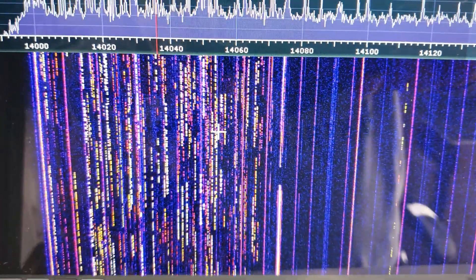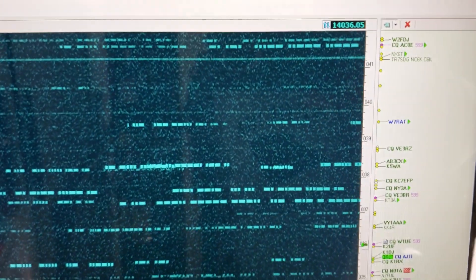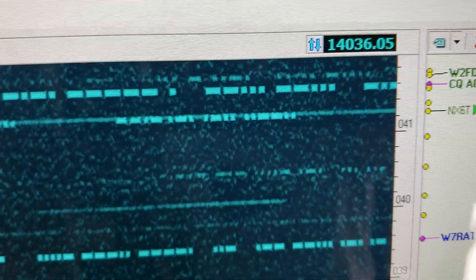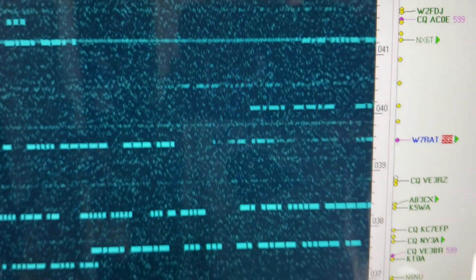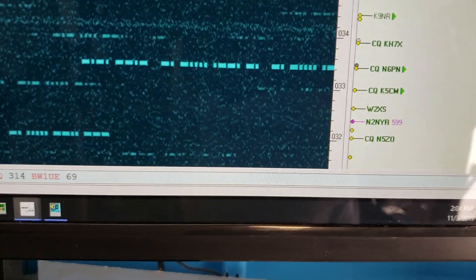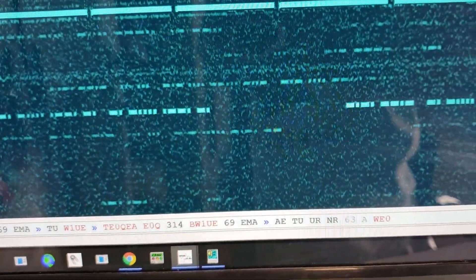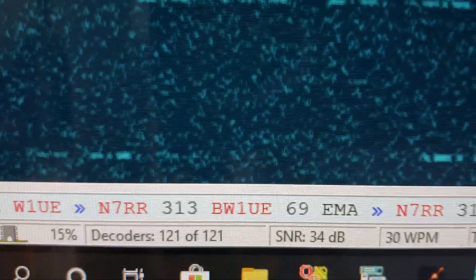My vertical is seeing CW. Moving to another monitor — I've got three monitors connected to this computer. CW Skimmer at 14.036.050, same frequency as the radio and the SDR Play software, recording this in real time. You can see the monitor a little more — it's real-time CW Skimmer during the contest. Right now it's decoding 121 stations.